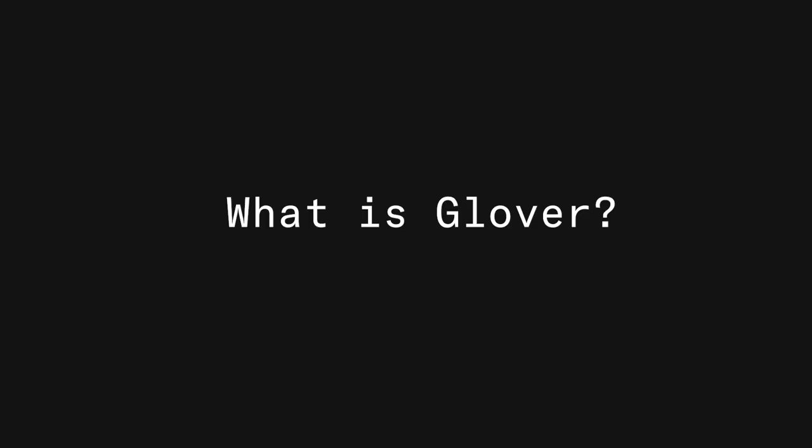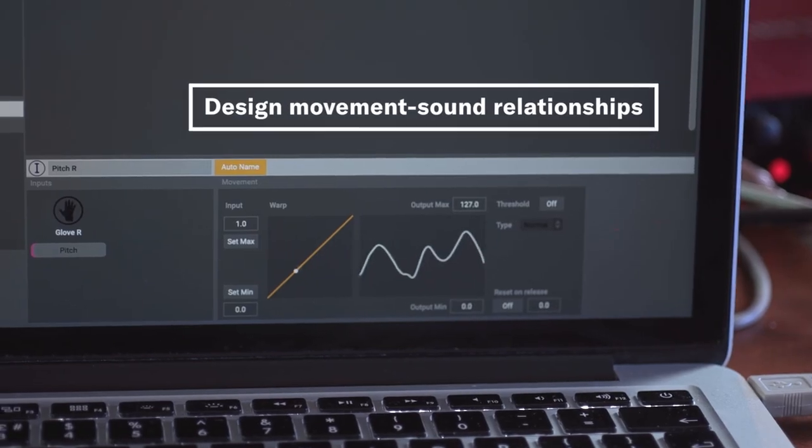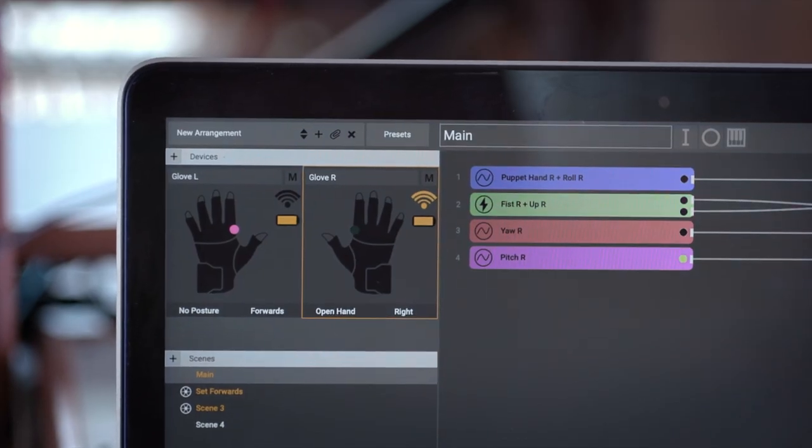So let's start at the beginning. What is Glover? Glover is a piece of software for composing music using gesture, and in specific regard to your Mimu gloves, it's a piece of software that allows you to decide which gestures you want to make and then link those to third-party music software. This is a key point because Glover doesn't make any sound on its own — it's a link between your gestures and whatever third-party music software or hardware that you are using.